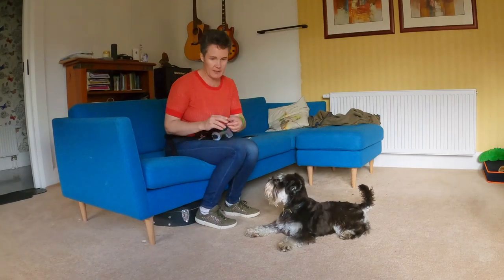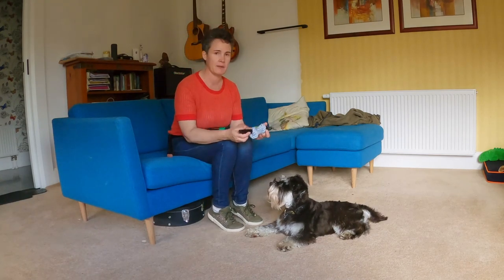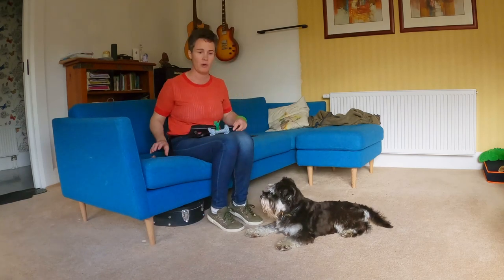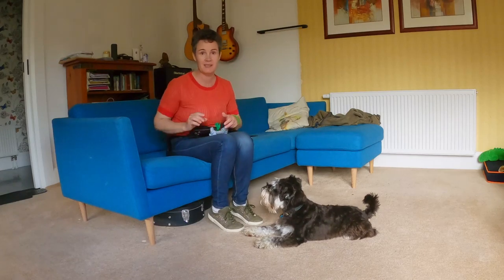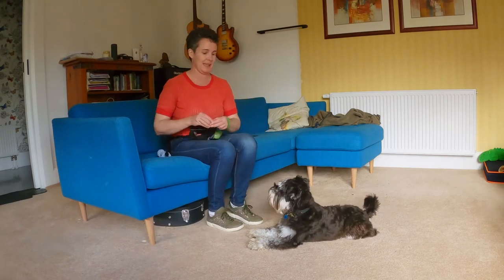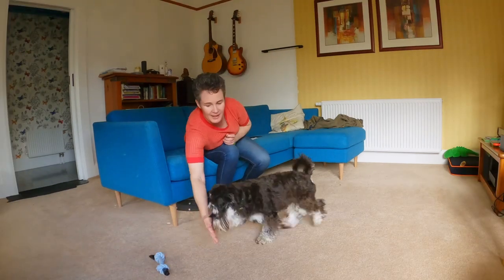We put the treat where he can see it because it just seems to help, and then we did some simple putting it in his mouth and giving him to touch it — good boy — so he gets used to holding what it is we're asking him to hold, and doing the give as well. Give — good boy. So those two things together have been happening for quite a few months, and then working up slowly to putting this down and the give — good boy, yes, nice.